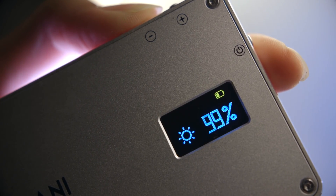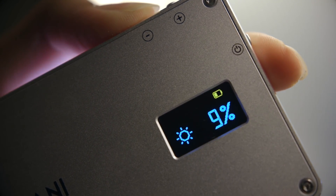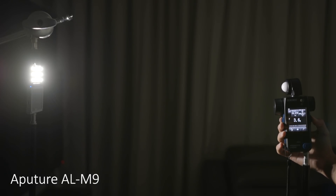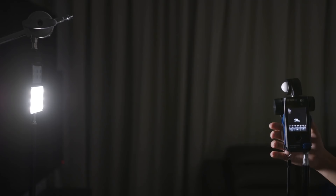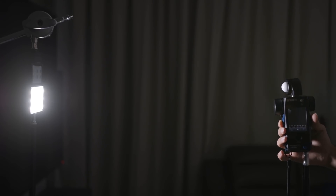Frankly, I don't see the point of making 1% adjustments to a light of this size and brightness, but luckily you also have the option of dimming in 10% increments by holding down the plus or minus button. The brightness for a light of this size is very impressive. At maximum output, the Sokani X21 is ever so slightly brighter than the maximum of the Aputure M9 — a tenth of a stop to be exact — even though this has 12 more LEDs than the M9. Measuring at roughly two feet, I was getting between 20 and 21 foot candles.